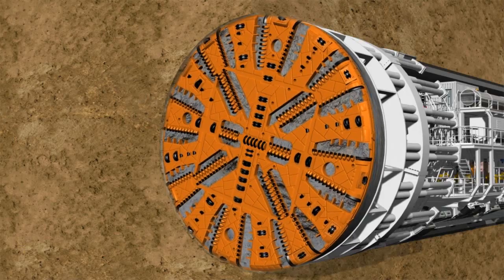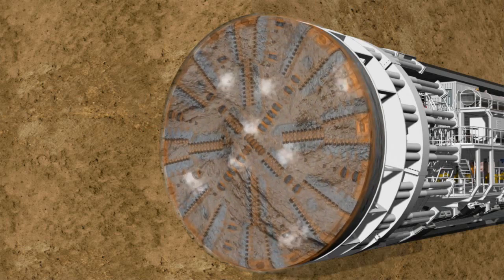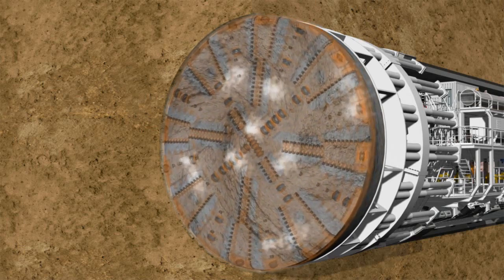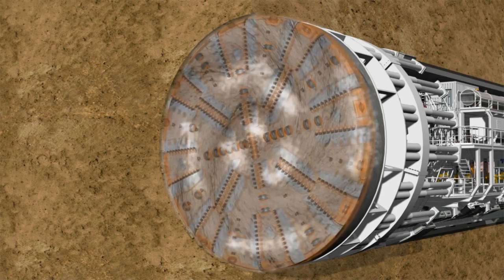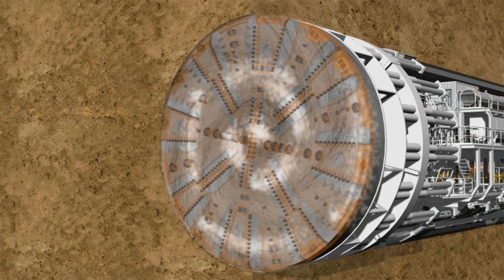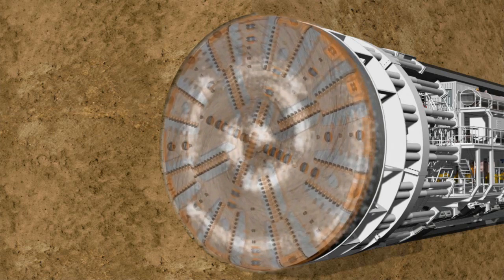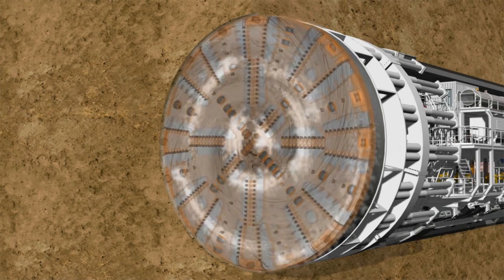If necessary, the soil can be conditioned with water, bentonite or foam using the injection systems located on the backup. With the help of nozzles integrated into the cutting wheel, the corresponding conditioning medium is injected into the soil, which is pressed into the excavation chamber by the existing earth and groundwater pressure.